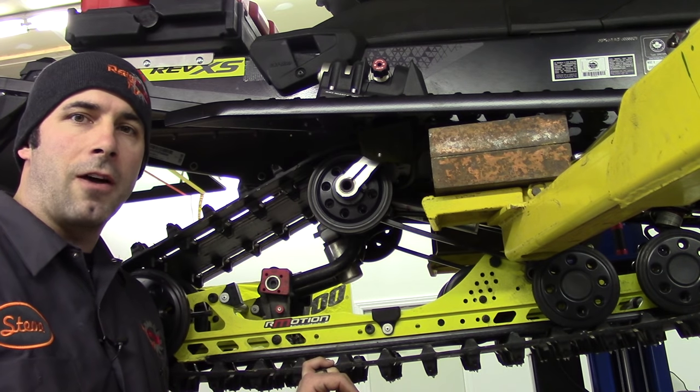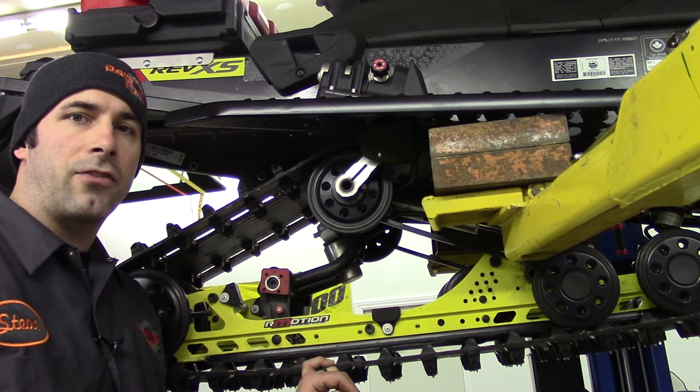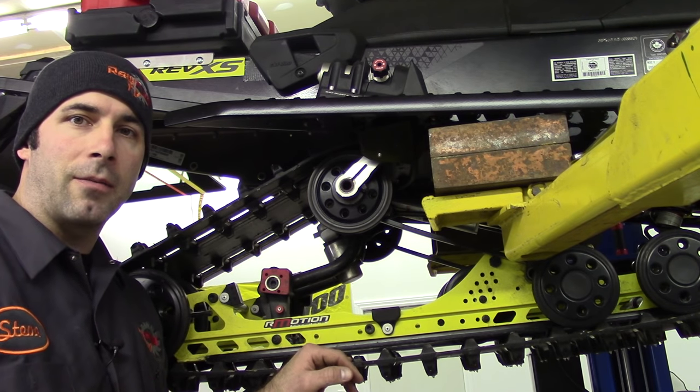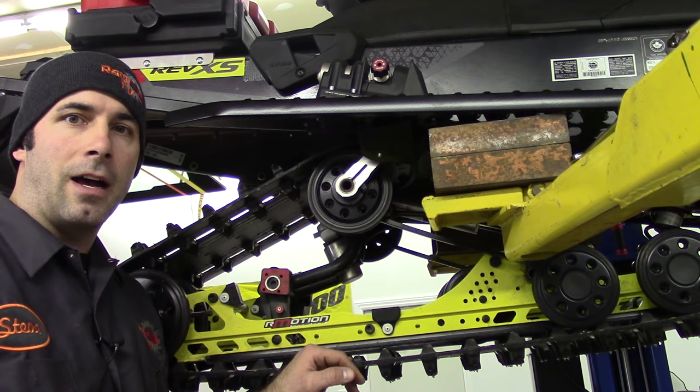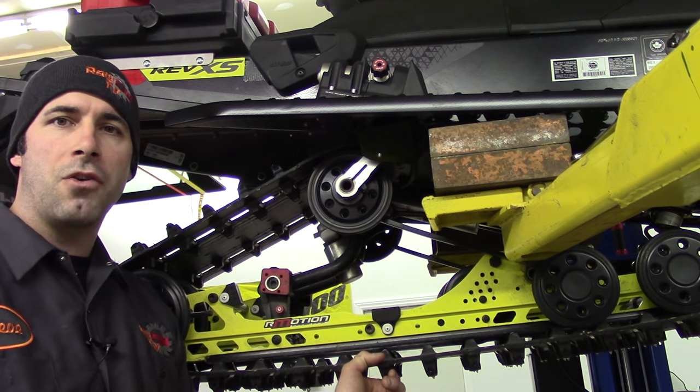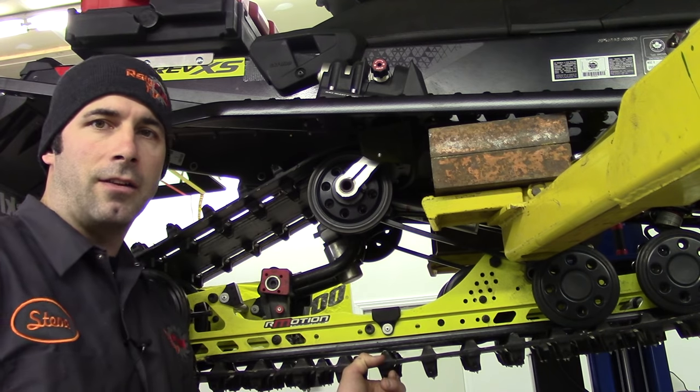Hey everybody, it's Steve from RawFuelTV. Today on our XS chassis we're going to do a quick slide change. This is going to take us about 10 minutes or so and it's a pretty easy quick change. I'll show you what to look at, where your wear marks are and what you should be looking for. Let's get started.